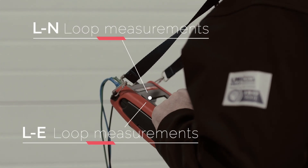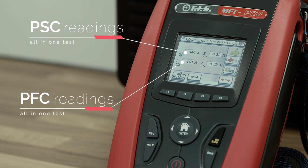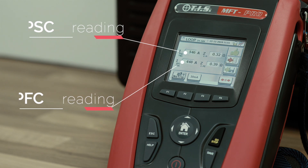To help save you time, the MFT Pro carries out LN and LE loop measurements with PSC and PFC readings all in one test.